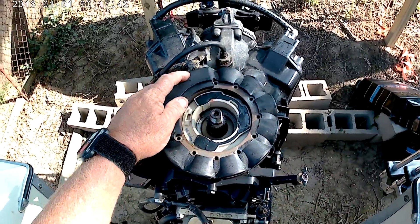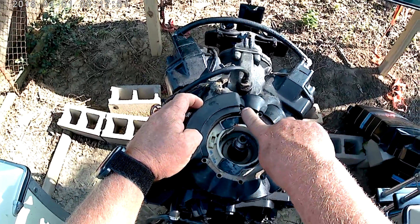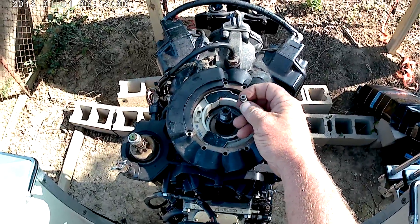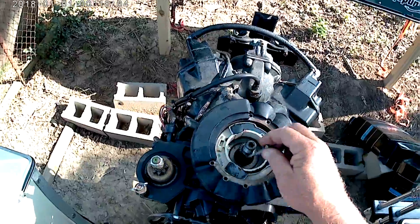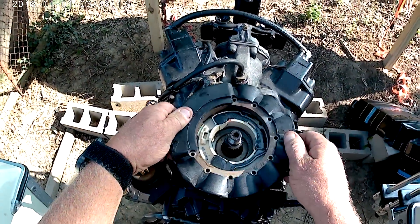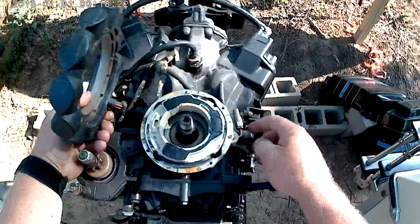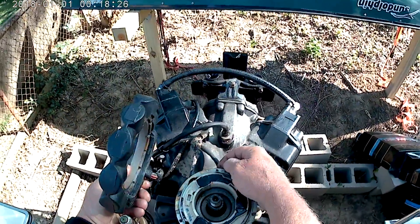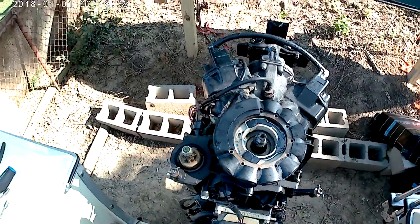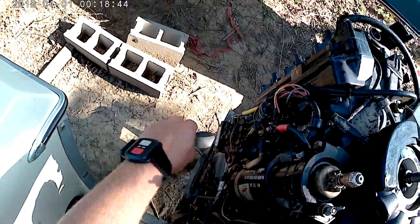Put the nut back on and set the flywheel to the side. You can see the crankshaft is splined right there. Here's your stator — you've got four screws holding it in: one here, one here, one here, and one here. They're Allen head screws. They came out pretty easy, no problem. Once they're all out, the stator just lifts right off. You've also got your trigger underneath the stator which I'm going to be changing too.